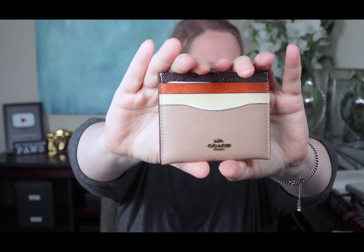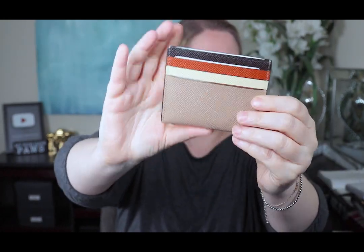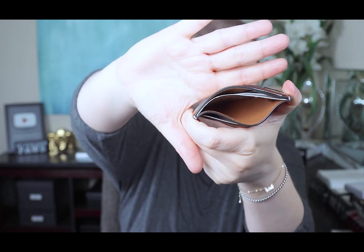Here it is — this is a color block card case from Coach. It has one, two, three, four, five, six card slots in the center compartment with a mustard yellow interior. Inside is some care instructions. The MSRP on this was fifty dollars but I got it during a Coach sale for only thirty.